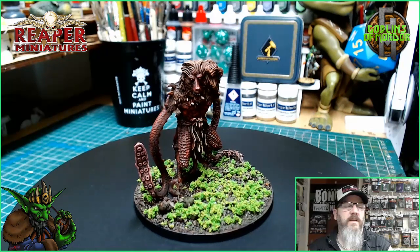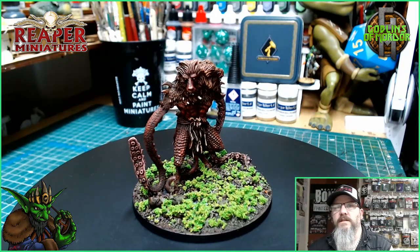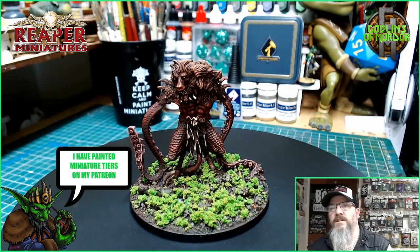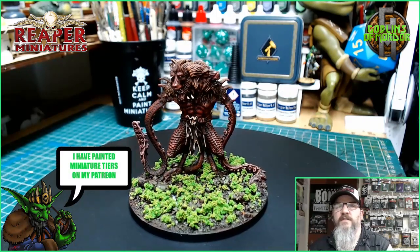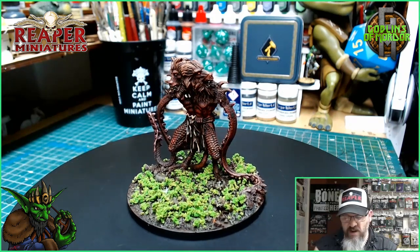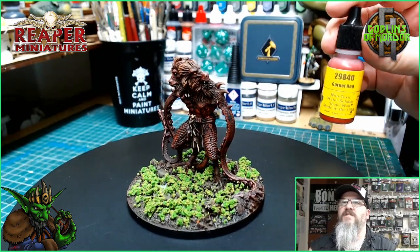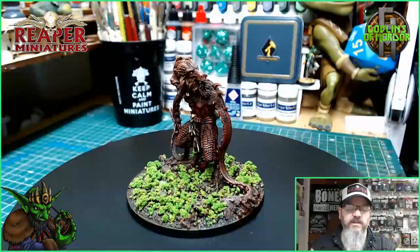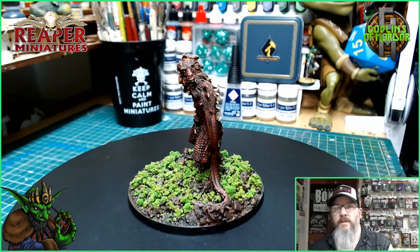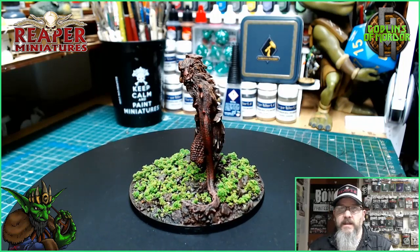It came out absolutely gorgeous — it's a beautiful miniature. I used some reds with dark dark reds and some dark browns, then highlighted the browns with lighter browns from MSP. For the reds I was using Garnet Red for the flesh, and then highlighting with a brighter red like Holly Red from MSP as well.